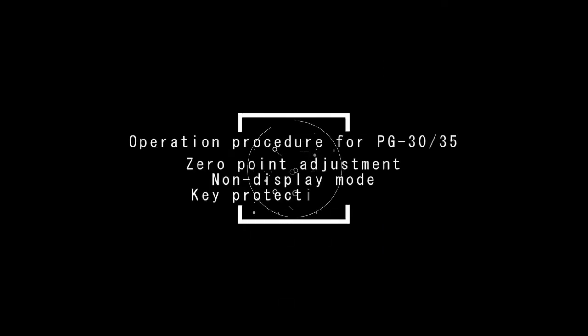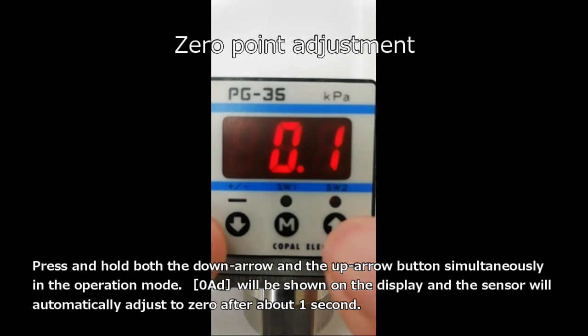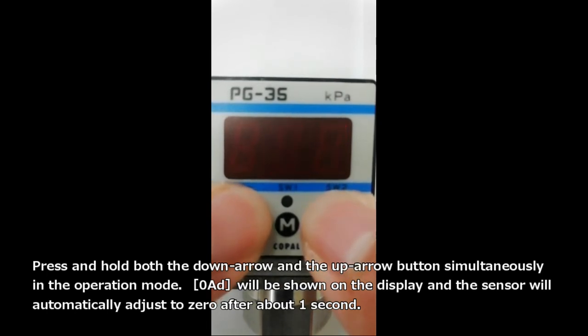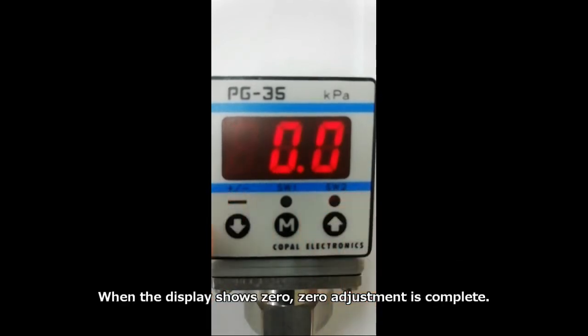This is the operation procedure for PG-30 and PG-35 zero point adjustment, non-display mode, and key protection mode. First, zero point adjustment: press and hold both the down arrow and the up arrow button simultaneously in the operation mode. 0 AD will be shown on the display and the sensor will automatically adjust to zero after about one second. When the display shows 0, zero adjustment is complete.